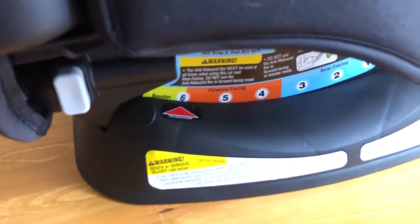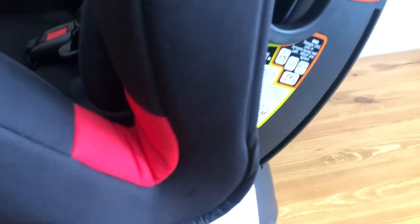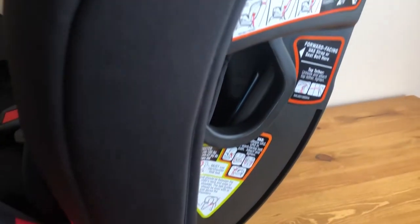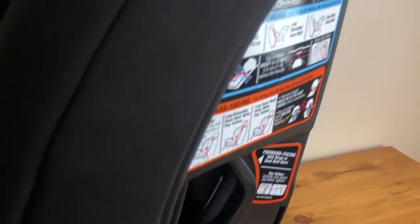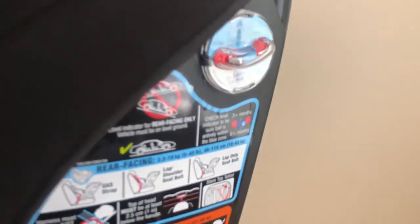Going around the side, there's really good marking to show you the six different reclined positions that the seat offers, as well as instructions on how to mount the seat. There is also a ball level here for when your seat is rear-facing so that you can make sure the seat is leveled properly.